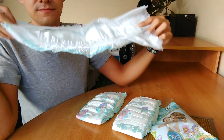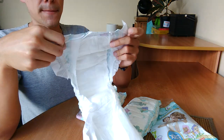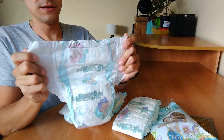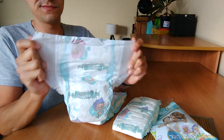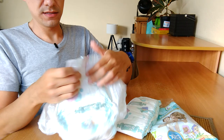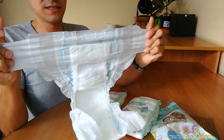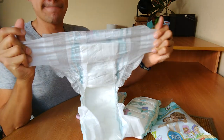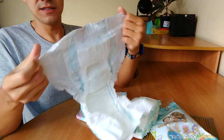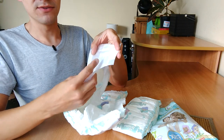It's a good smell, nice smell. The front panel is small for size 6. Let's see how much it can stretch — it can stretch a lot, but it feels like it's going to break. This paper quality...